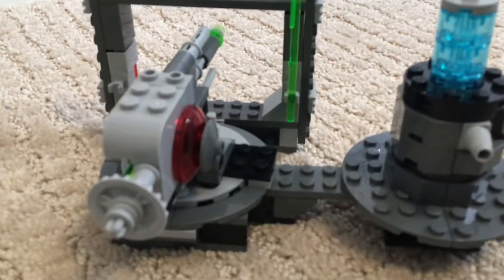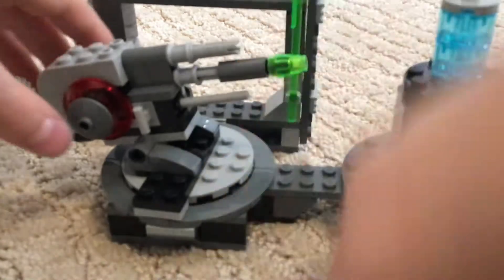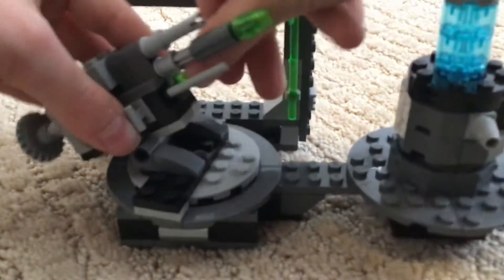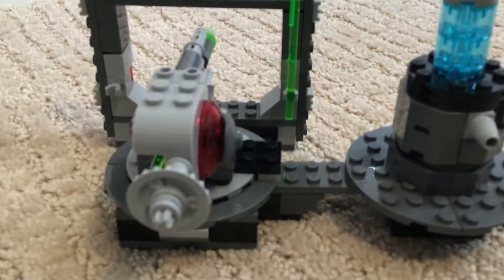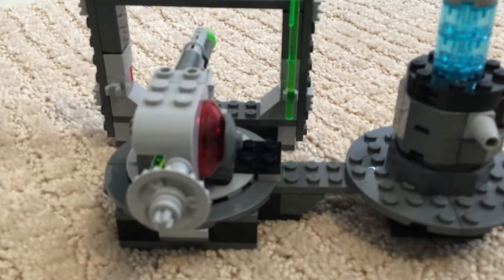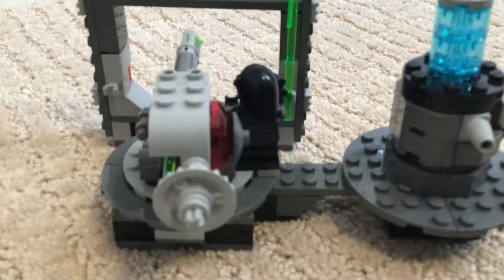And we've got the Death Star Cannon itself. This turns and stuff, and then we've got the cannon part of the Death Star Cannon. You just put the Death Star Gunner into seating position, right on that spot, and there you go, you've got him on.